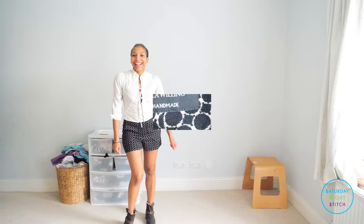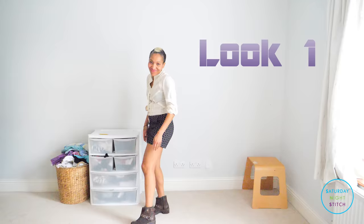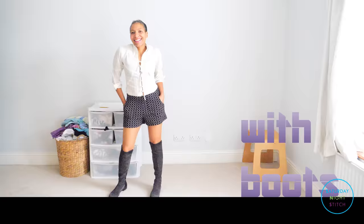So this is look number one. I can't tell you how much fun I had shooting this video — I ended up just grabbing things because these shorts go with just about everything. I couldn't find my black tights, so I need to buy a new pair since I do plan on wearing these with black tights for winter. Look number one is this simple cream top which I've had for years, but I've tucked it in and it just looks really nice and classy.